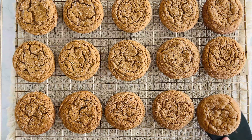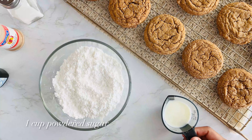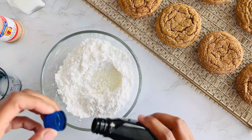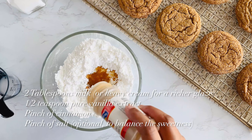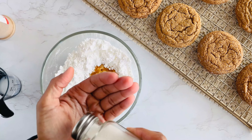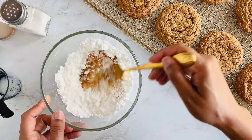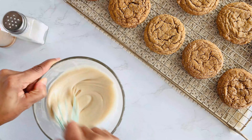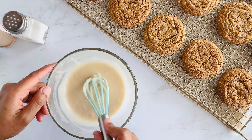Now, while our cookies are cooling, let's whip up a simple glaze in a medium bowl. Add powdered sugar, a little milk, vanilla extract, a pinch of cinnamon, and just a bit of salt. Whisk it all together until it's smooth. You want the glaze to be slightly thick, but still pourable. If it feels too thick, just add a bit more milk one teaspoon at a time until you hit that perfect consistency.